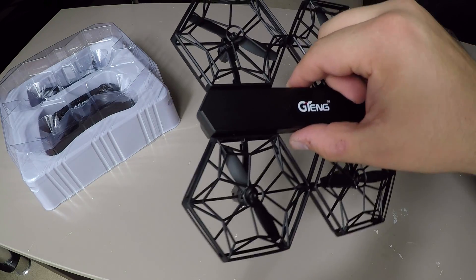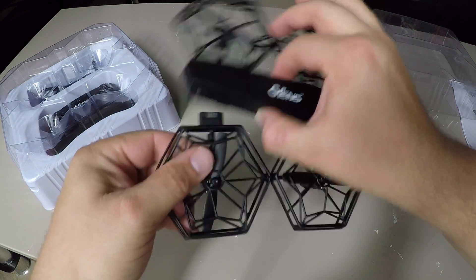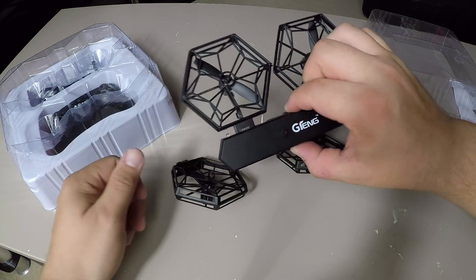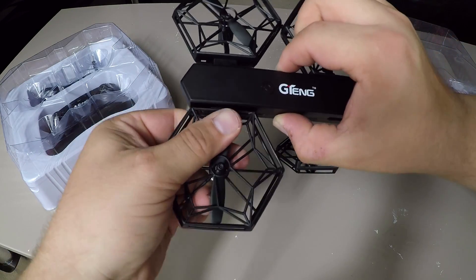The props here are actually detachable. What you do is squeeze these two little lugs and they actually pull out like that — it's quite cool. Then you put them back in and just push them back in again.